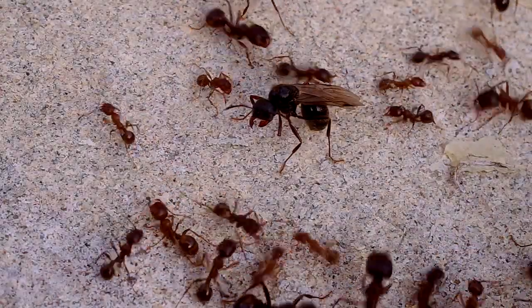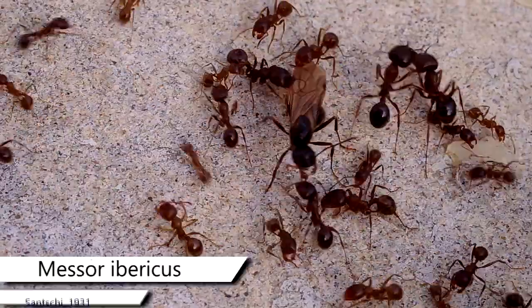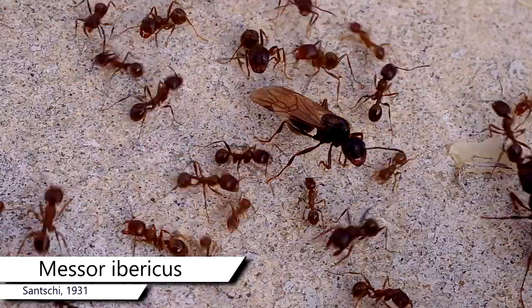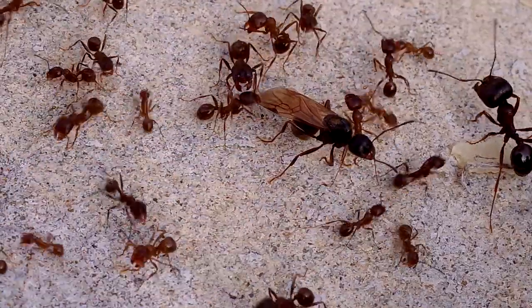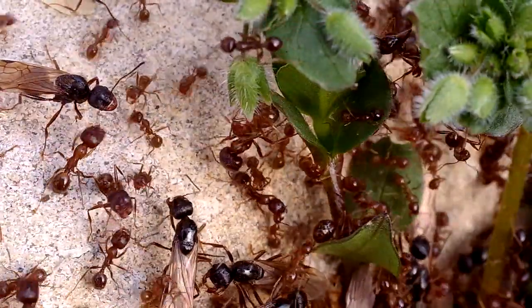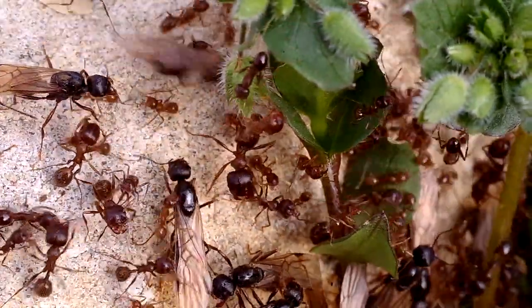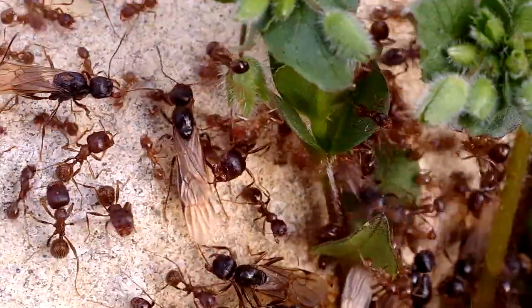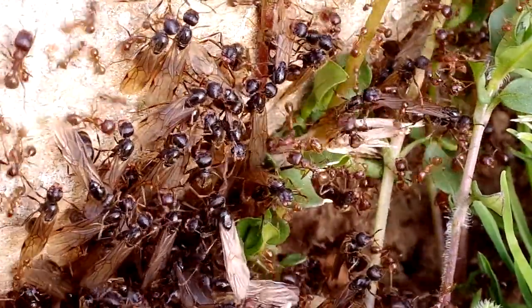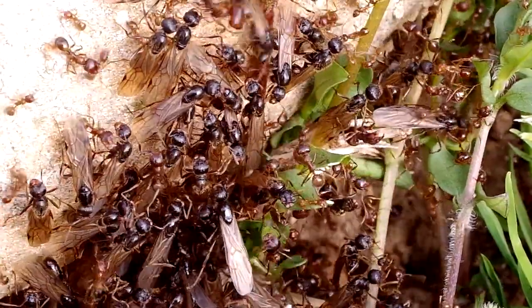A questo punto, la neo-regina è pronta ad affrontare uno degli step più importanti della propria esistenza. Insieme ad altre neo-regine, esce dal nido, accompagnata da uno stuolo di operaie, cerca un punto alto – fili d'erba, rami, cespugli – su cui fare una prova delle proprie ali, poi parte e decolla. Durante il volo, emette una certa quantità di feromone di chiamata, il richiamo per i maschi della propria specie.